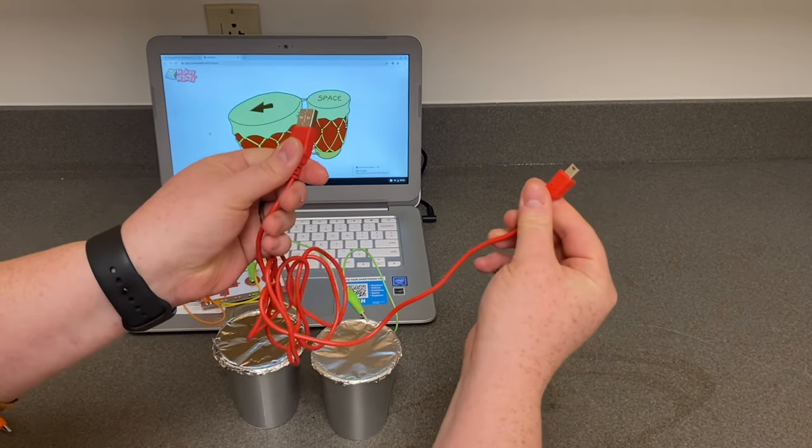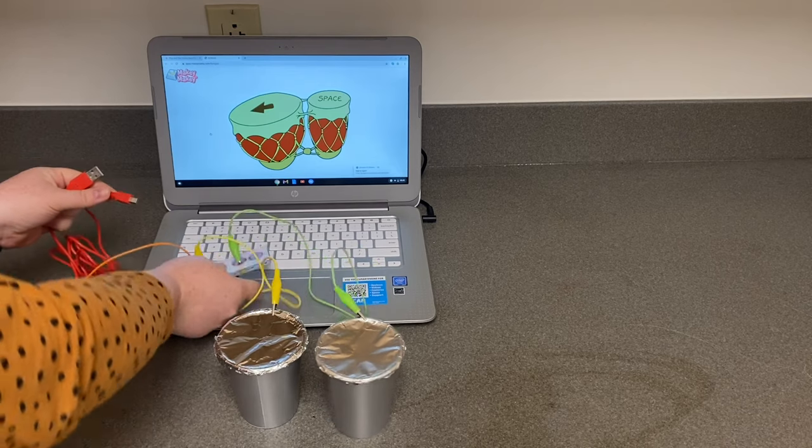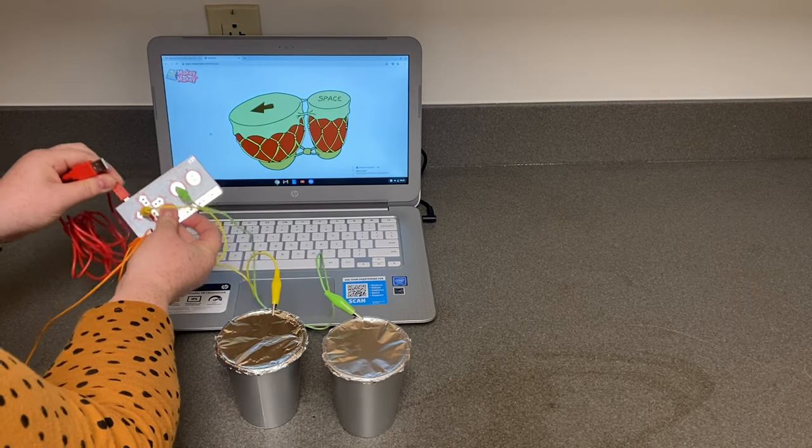Now it's time to connect your Makey Makey. Attach the smaller end to your Makey Makey board and the larger end of the cable into your USB port.